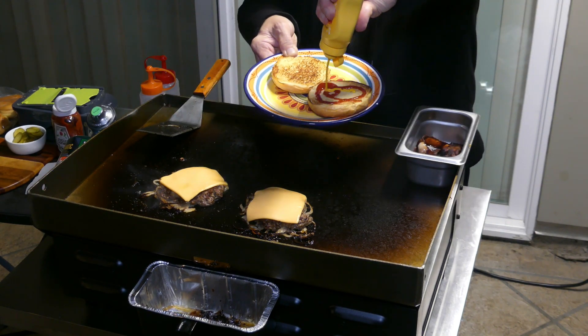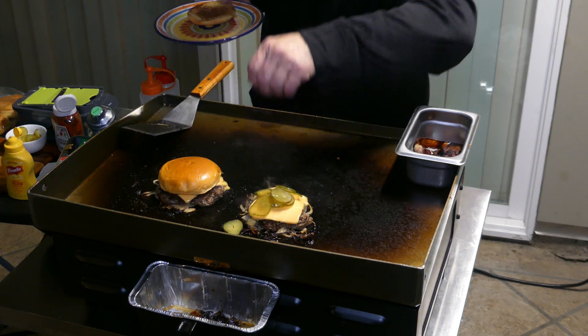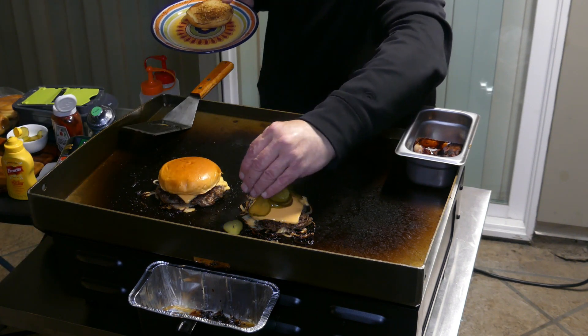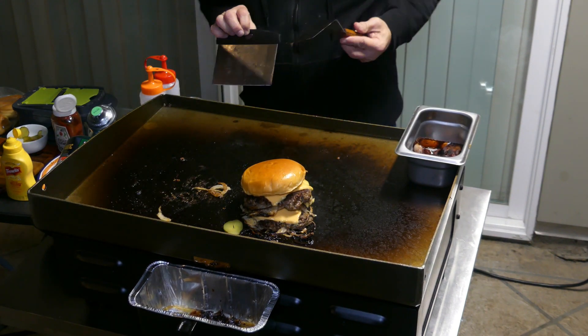I am applying a little bit of ketchup along with some mustard, putting this on the top. Putting some pickles in between just because I think it would be a good idea — I like pickles. Load them up. Oh yeah, looking good!